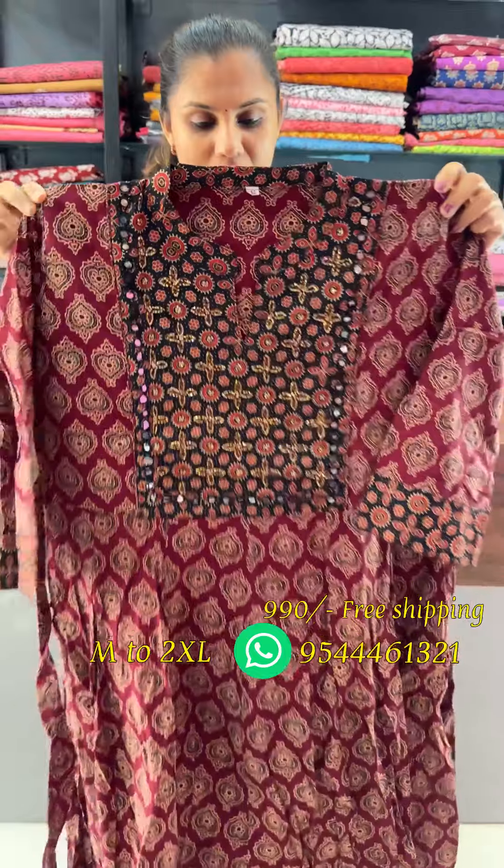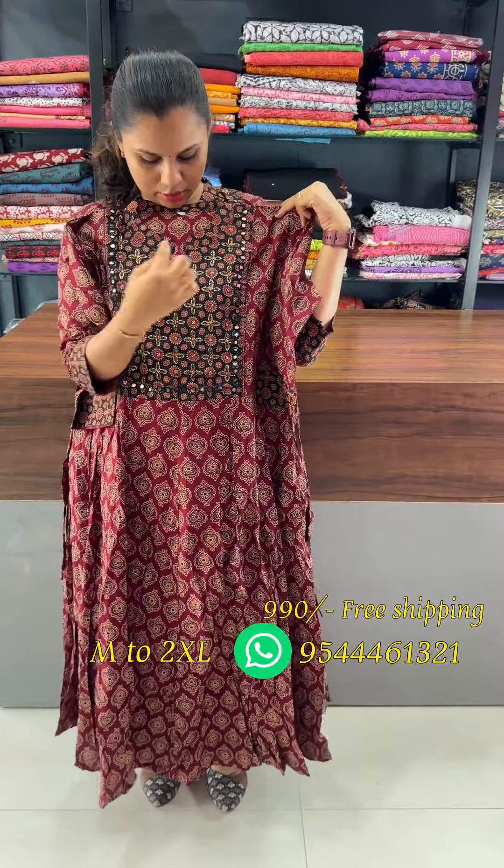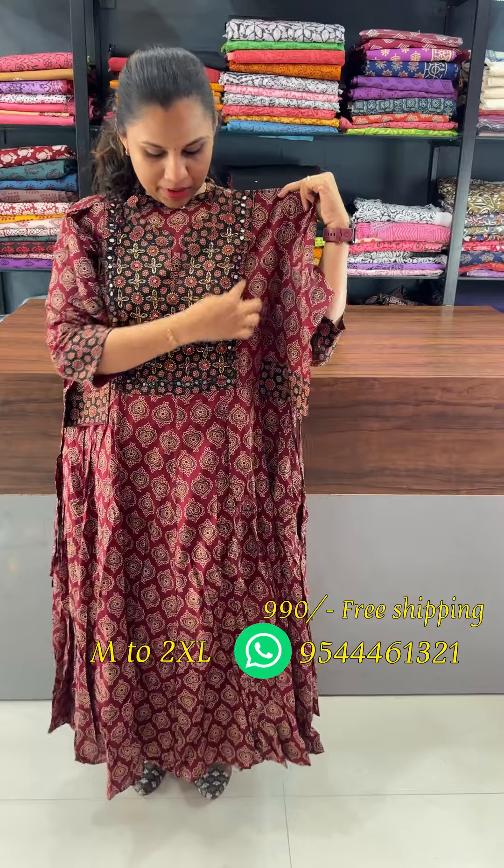This is an umbrella collection in the Ajarak Print. It is a beautiful handwork in the Chinese color. It is a beautiful color in the Ajarak Print, with a beautiful Chinese color and a cherry V.